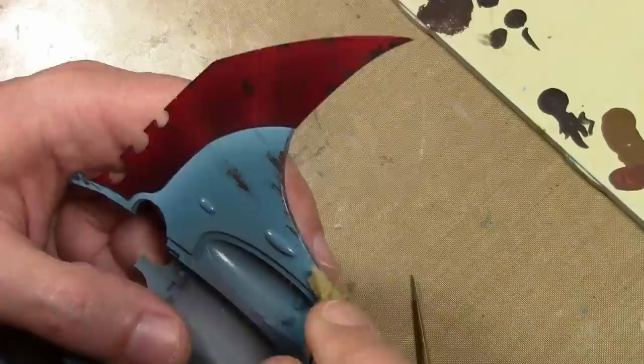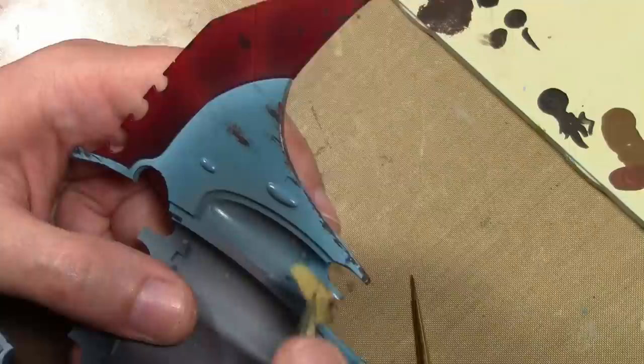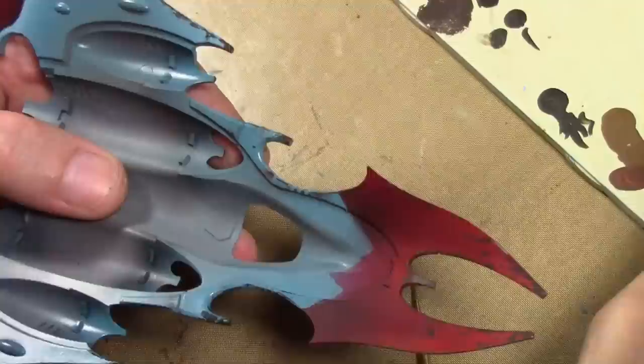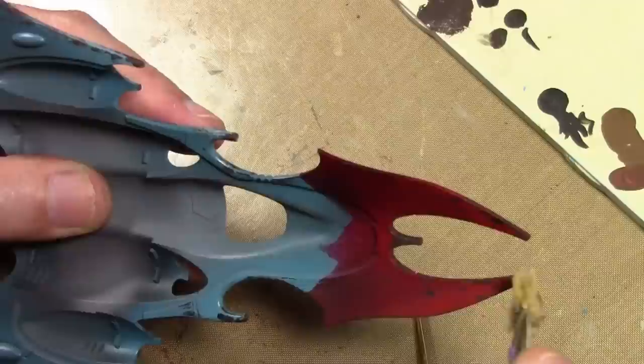But I wanted some small little dings and dents as well, so I took a little piece of a silk sponge, dipped it in some flat brown paint, and just proceeded to stipple it all over the areas — concentrating on the areas that were already exposed and rusty from the hairspray — just to spread out the pattern and make it look a bit more realistic.